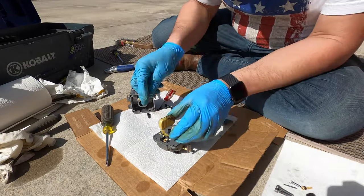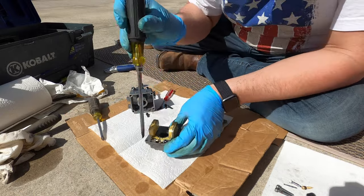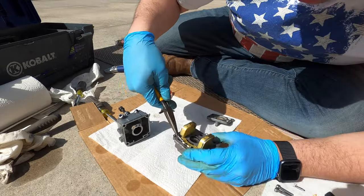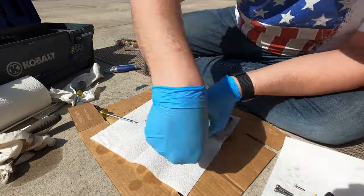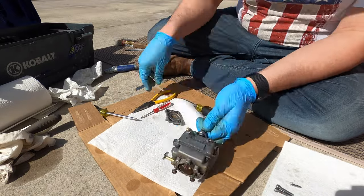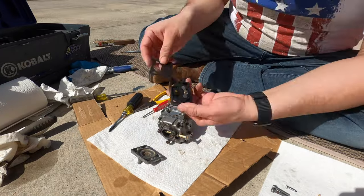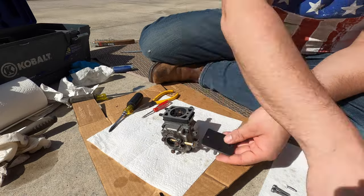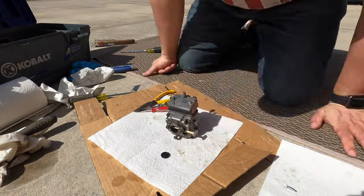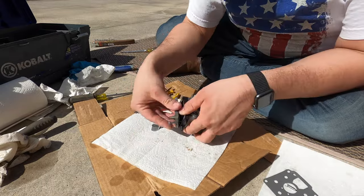My intention with this video was to show you how to rebuild an Onan carburetor, but the kit I bought wasn't great — it was a Chinese kit off eBay, and not all the components fit. The gaskets were fine and the fuel pump pieces were fine, but the actual valve seats didn't fit at all. What this video would have shown you is how not to do it. I'm going to provide a link to that kit so you can be cautious and stay away from it. I did get it together, but it took a lot of trial and error.